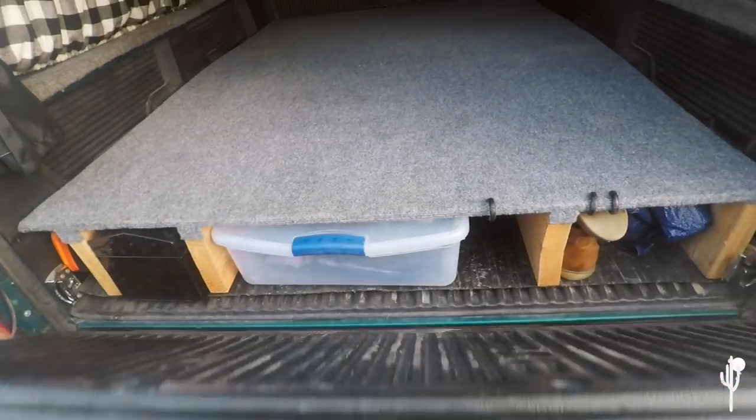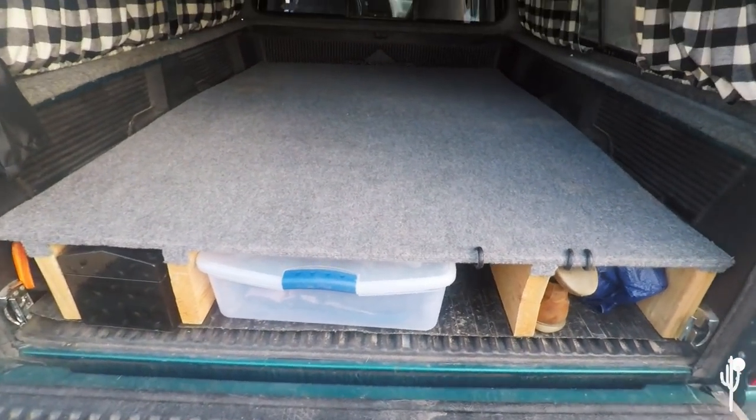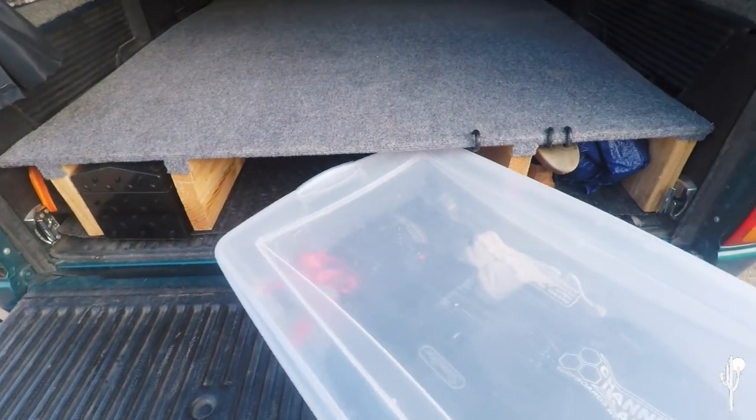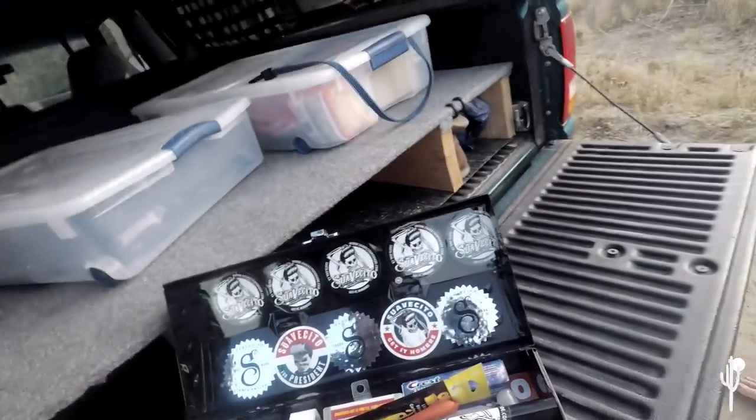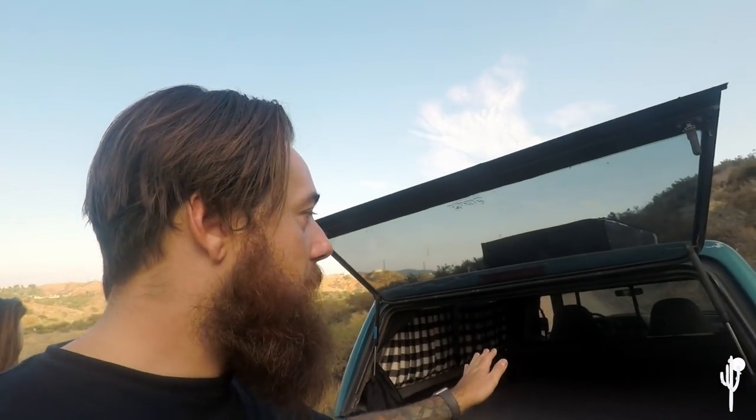Now let's talk about how we built the wood storage structure. There's one really long space down the middle where we have our main Rubbermaid drawers that we can pull out and put on a table when camping. The other spaces are for miscellaneous stuff like tools or chairs. Our standard camping items — cooking utensils and such — always stay ready in the drawers.